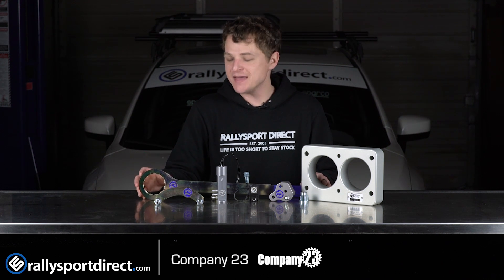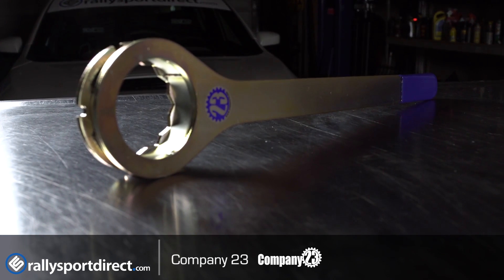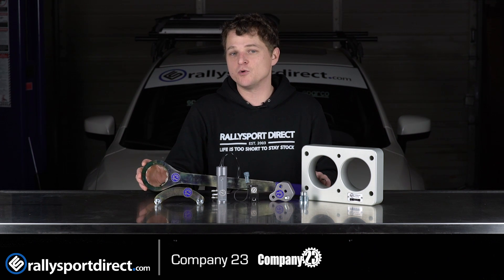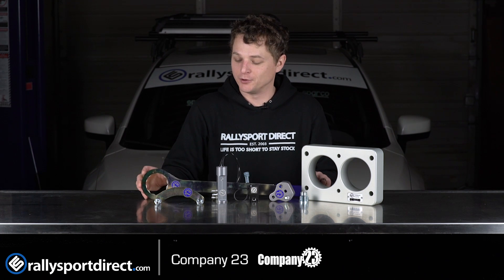The cam gear tool makes removing cam gears so simple. You can see the amount of leverage you have on this thing. Whether you've got a dual overhead cam, single overhead cam, AVCS or non, it's going to make removing that cam gear so much simpler.